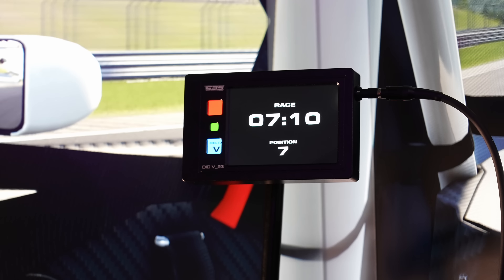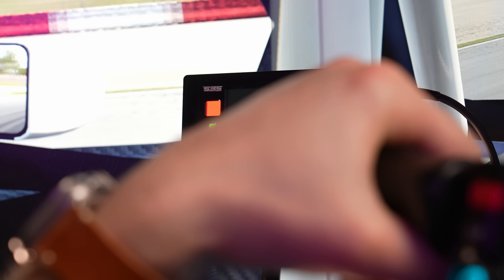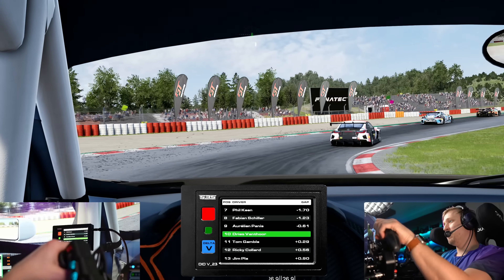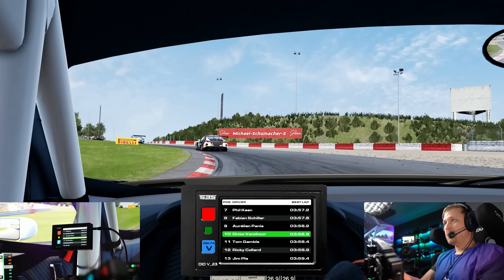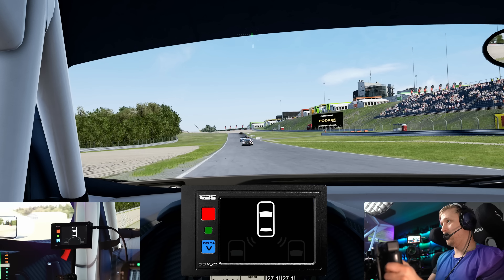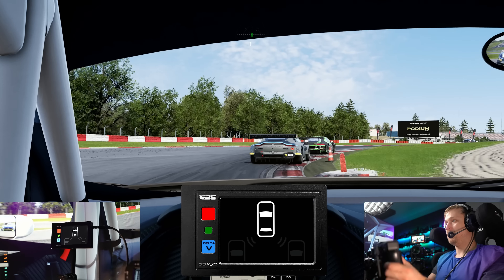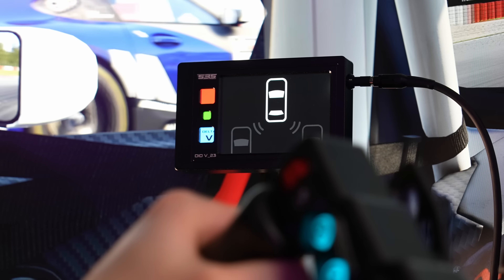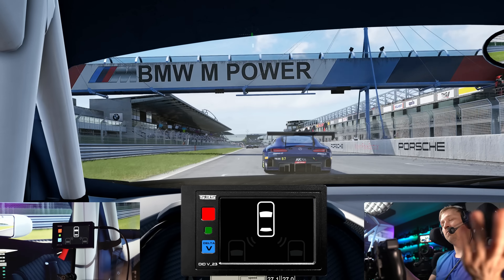Next page tells me how much time there is left in the race and the position you're in. Then we have a relative — apparently we are Dries from Tor. It's typically insanely inaccurate for ACC. Then there's a spotter page — when there are cars next to us it will show that with a red light. Very useful, especially for iRacing.